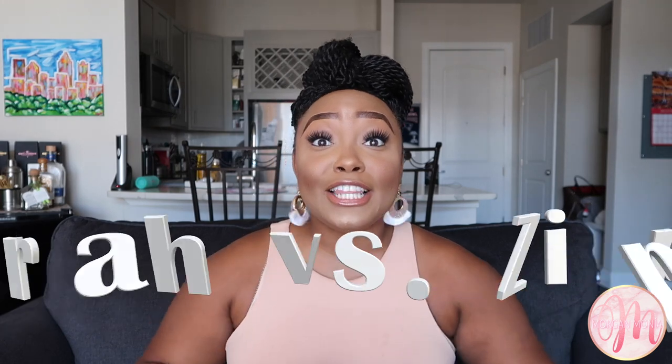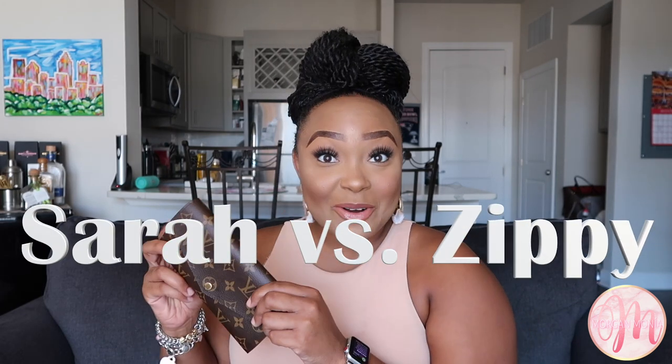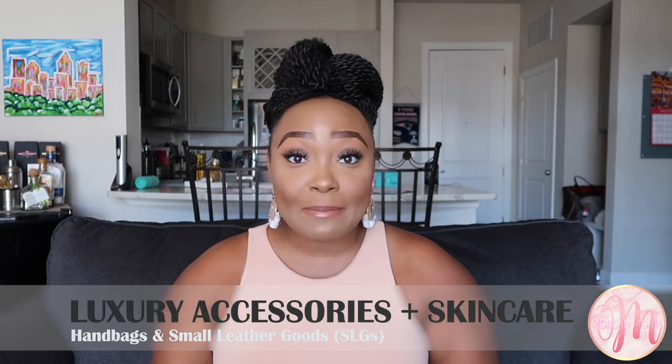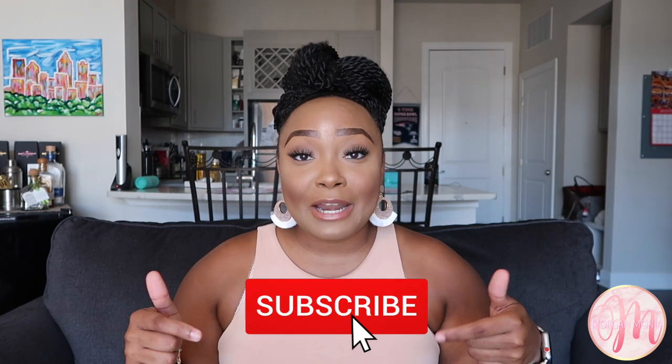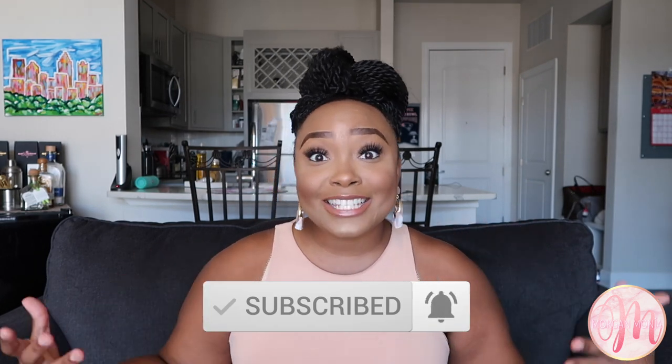Hey guys, welcome back to my channel. I'm Morgan Monet. Today's video we are going to be comparing the Louis Vuitton Sarah wallet to the Louis Vuitton Zippy wallet. I'm Morgan Monet and I create videos on luxury accessories such as handbags and SLGs. I also like to sprinkle in a few skincare videos, so if you like those topics you should definitely subscribe by hitting the red button below and joining my Luxe family.